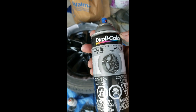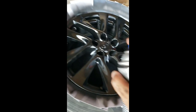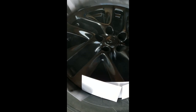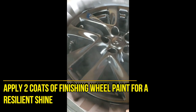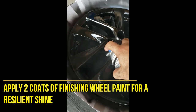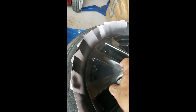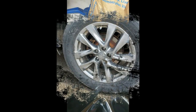Moving on to the next step, I used the Duplicolor wheel paint. This is kind of like a finishing paint, and it's actually made for wheels — high heat. As you can see, I'm still doing those quick, fast spraying motions. My cards are covering the tires so I'm not painting the rubber. You just go back and forth, back and forth, and make sure you completely cover the wheel. I did two coats of the Duplicolor as a finishing coat.